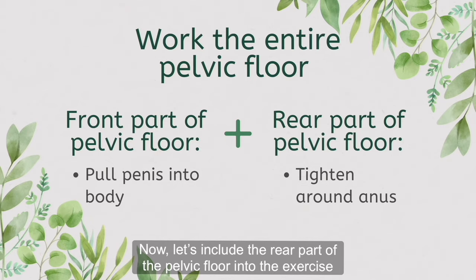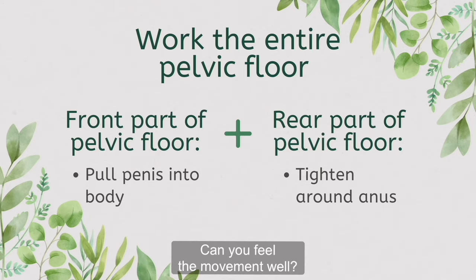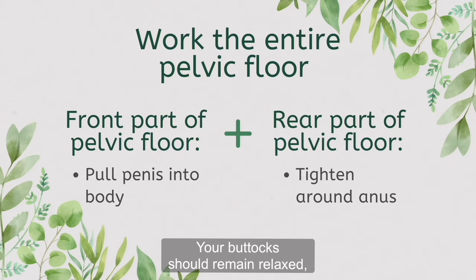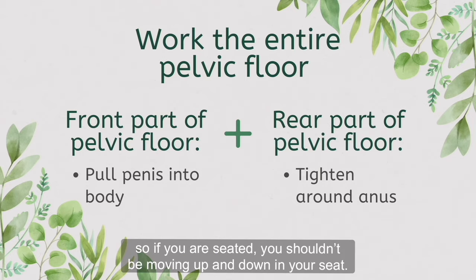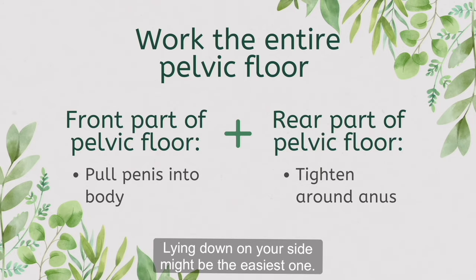Now let's include the rear part of the pelvic floor into the exercise by tightening around your anus like you're trying not to pass wind. Can you feel the movement well? Your buttocks should remain relaxed, so if you are seated, you shouldn't be moving up and down in your seat. If you can't feel the movement well as you are trying, try another position. Lying down on your side might be the easiest one.